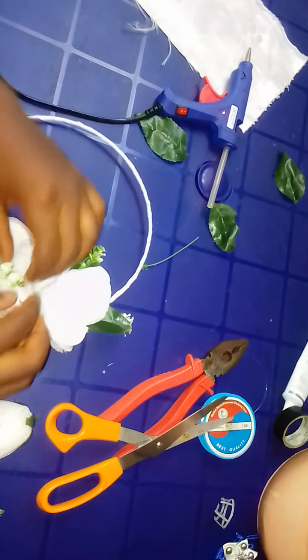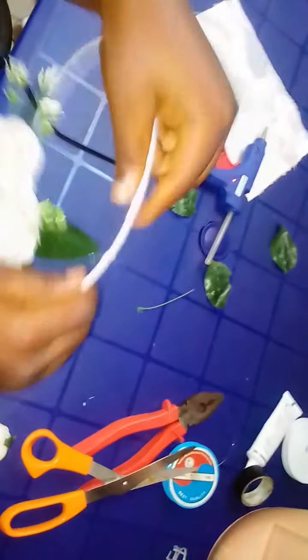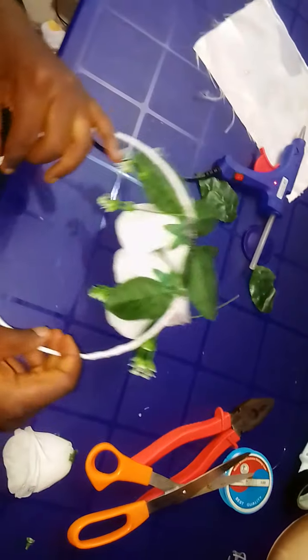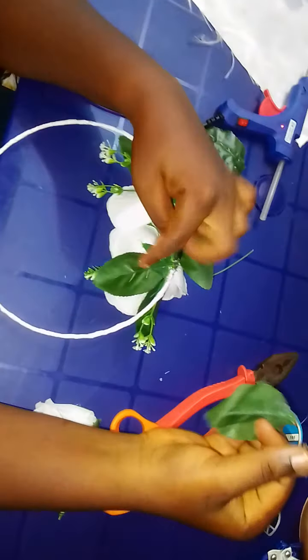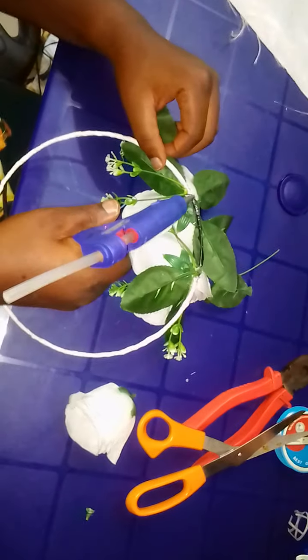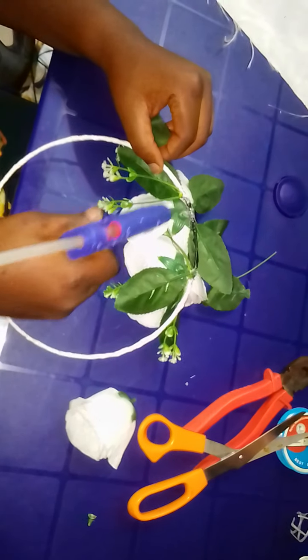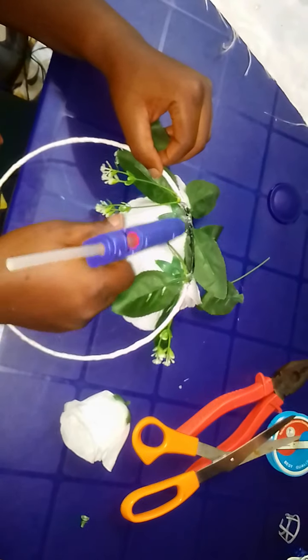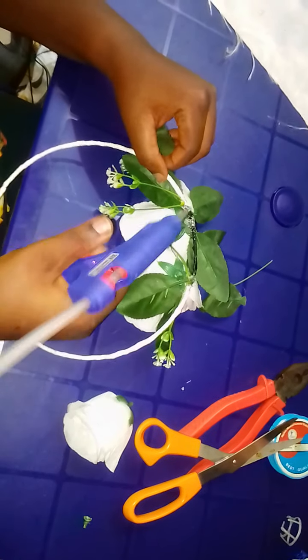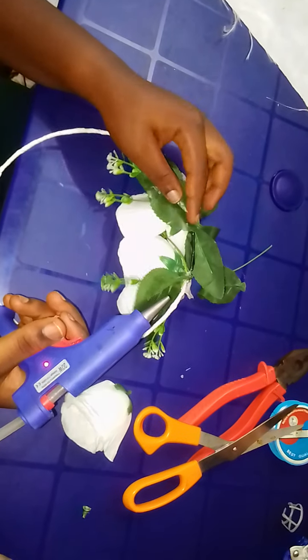If you want to put two or more flowers you can go ahead. For the back, these are also part of the flowers removed from the tree. We'll apply some glue to the back of the loop and then cover it up this way.